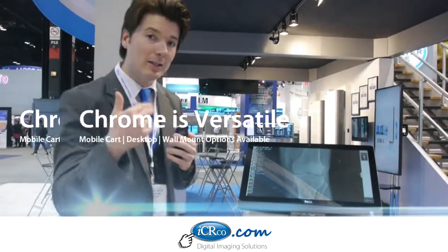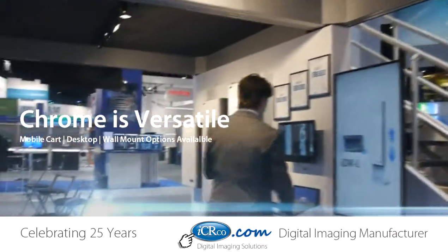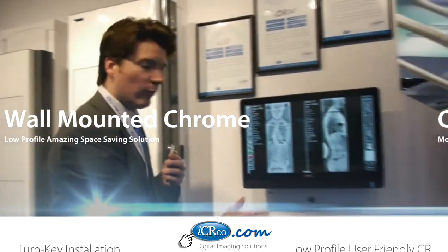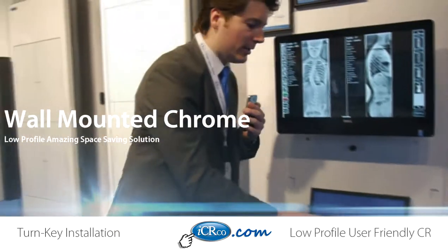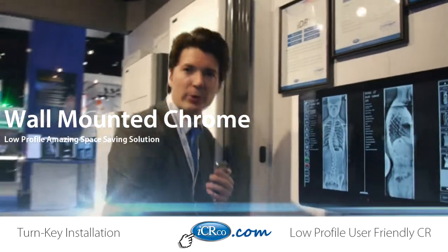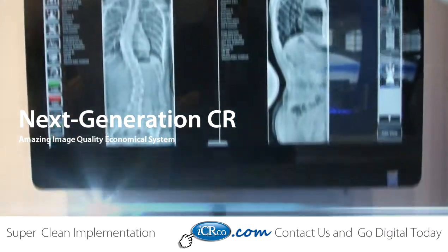Now, I'd like to take you over to one of our other installations for the Chrome. Not only do we have a cart, but we also have the Chrome in a vertical wall mount orientation. That means you now have a single slot CR that's able to be installed up against a wall. It has a cassette bin for both 10x12 and 14x17, and again you have your touch screen all-in-one PC with high resolution display.